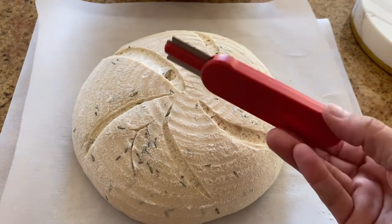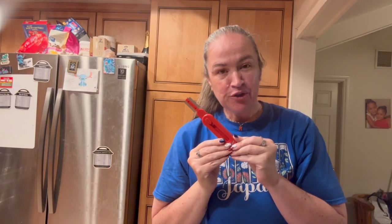This is a really nice bread lame. Thank you for watching.